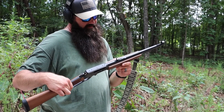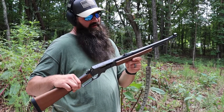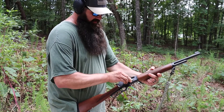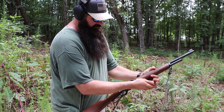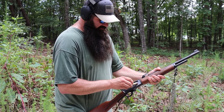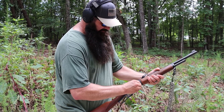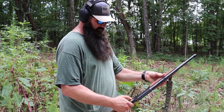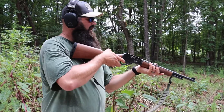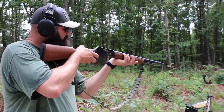Marlin 1895 G guide gun. We're going to use some Hornady — because that's the only ones I can find right now. I was under the impression that was the only kind of ammunition that took was Hornady, but I think they've got some other ones too.